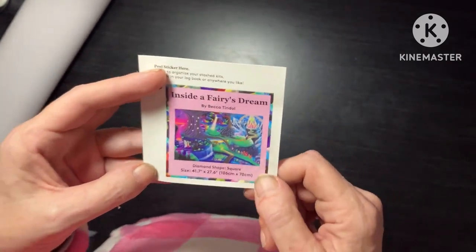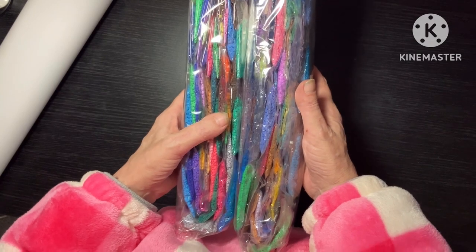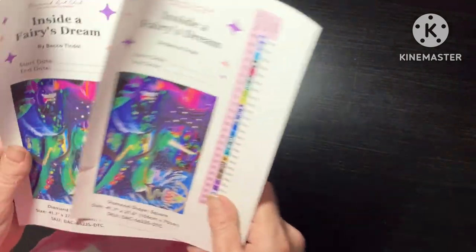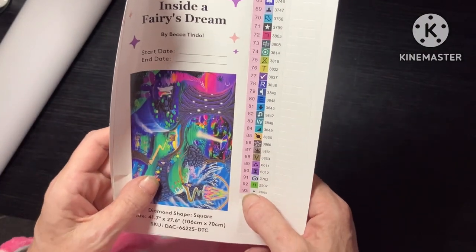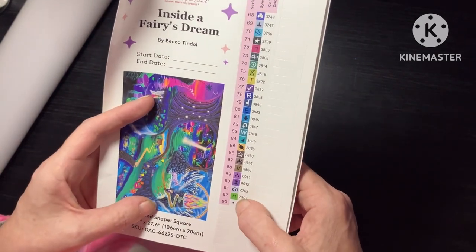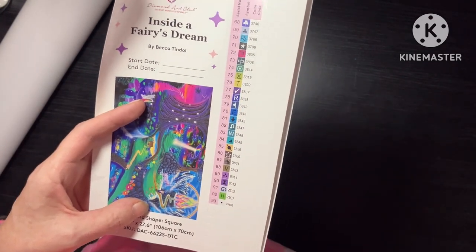So there you go, that's what it is. We got two bags of drills - one, two lots of drills. You get your thank you leaflet - we all know what that is. And then guys, I've got two sheets! I love this picture - it has 93 colors. We've got one, two, three of the fairy dust.